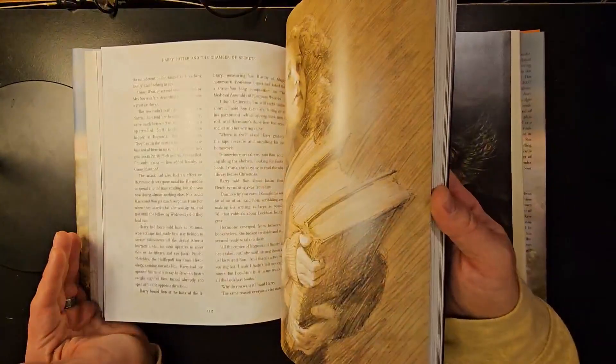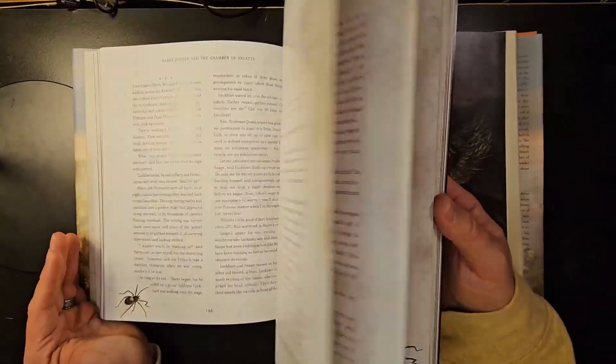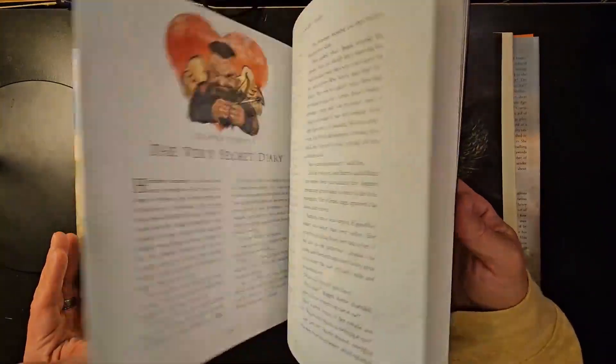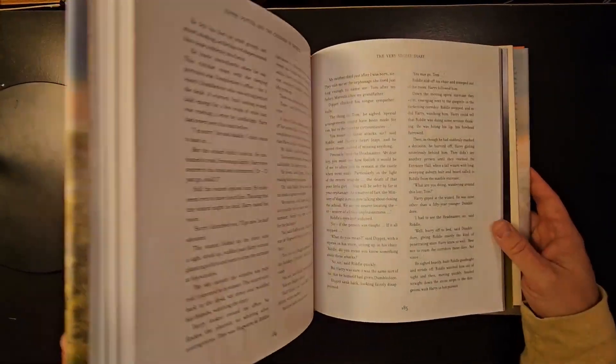As you can tell, like I said before and showed you, this is the hardcover edition. So that's pretty much it — just a brief overview of this illustrated book.